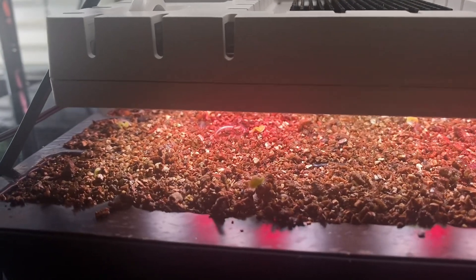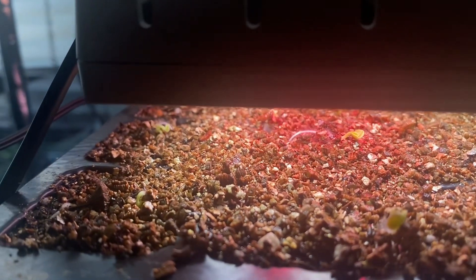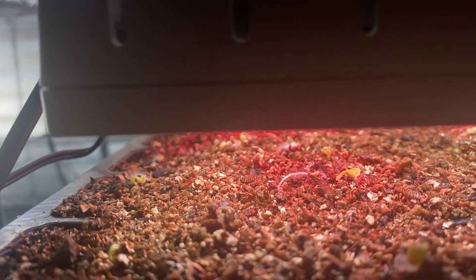You can see that I have this Leadpot grow light connected and hanging directly above these Napa cabbages, and the Napa cabbages are just starting to germinate.